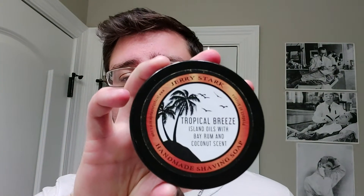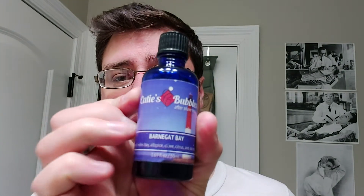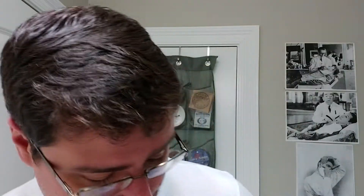What's going on guys? So for today's shave we actually had two equal votes — it was two and two. I went ahead and went with Jerry Stark's Tropical Breeze Bay Rum, and the other two votes was Katie's Bubbles. So we're going to use the Katie's Bubbles Splash Barnegat Bay, which is the soap back here. I'll try to appease everyone. For the next shave, vote down below.